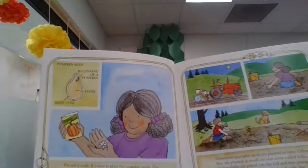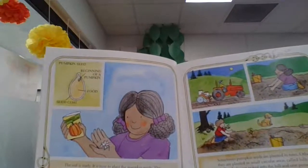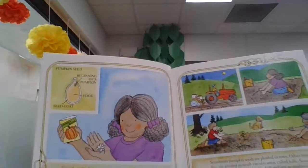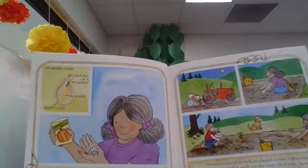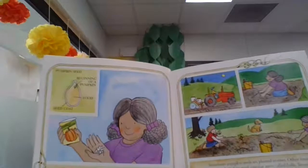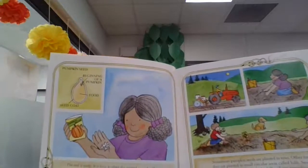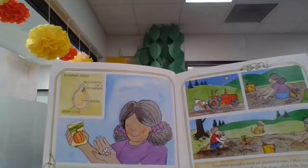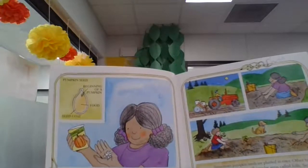Other times seeds are planted in small circular areas called hills. Several shallow holes are poked into the hill, and one pumpkin seed is dropped into each hole and covered with dirt. Each hill should be about three to six feet apart to give the plants lots of room to grow.